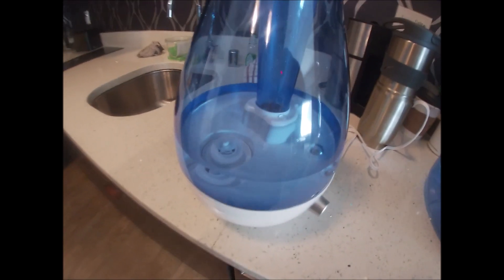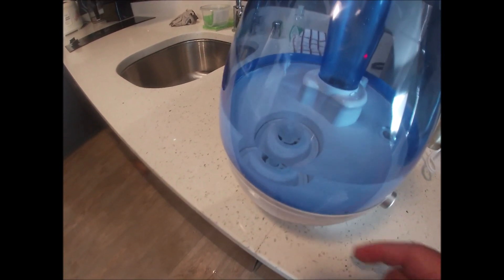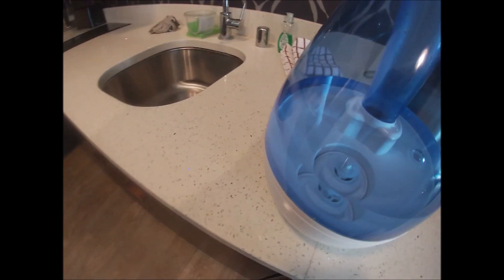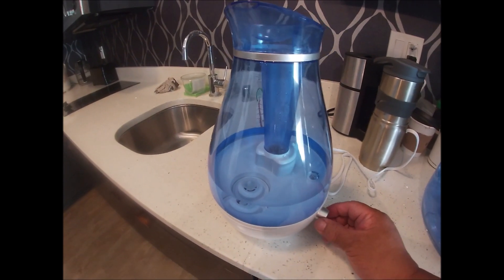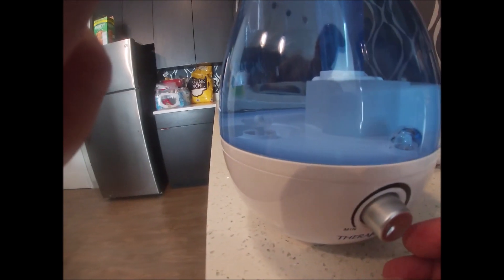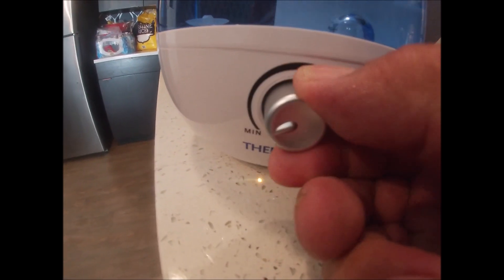Screw it back in, then put it back in like this. Once it's seated, wait a few seconds for the water to fill the cavity down there, then plug it in and turn it on. It has a knob here for turning it on.